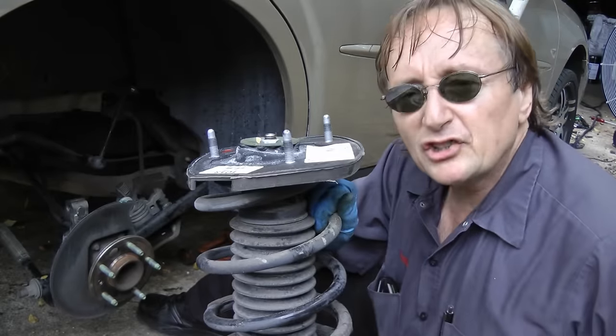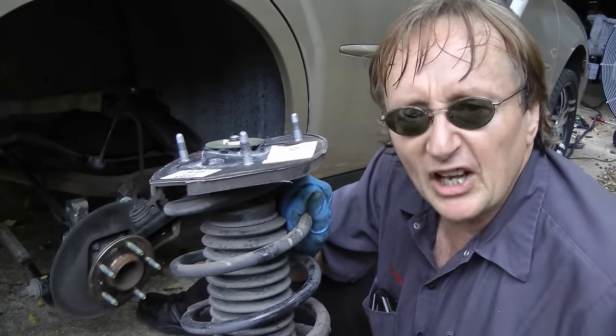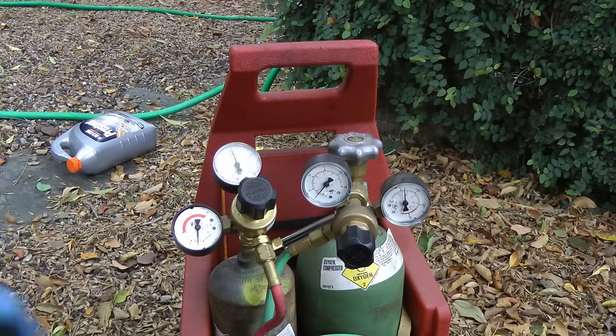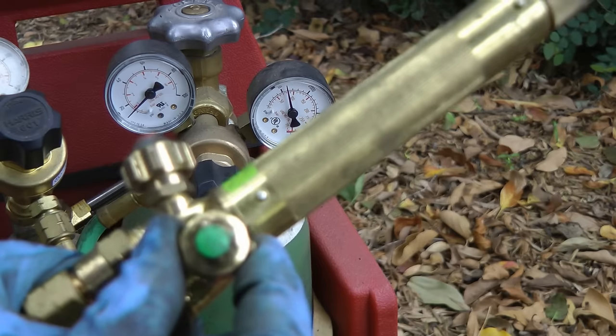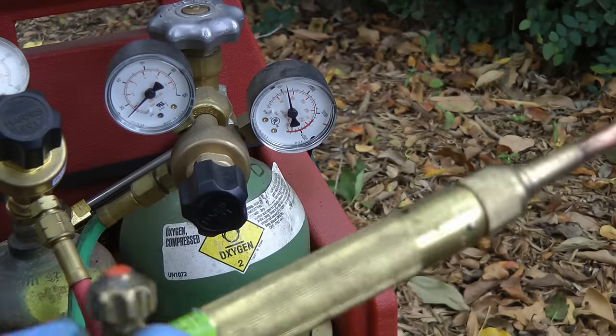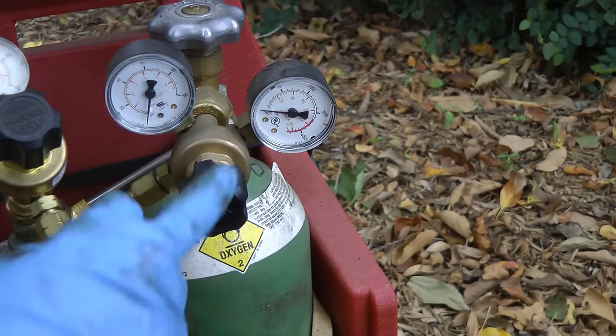And now I can replace this broken strut — I would have never gotten it out without using that heat. And then when you're done using the torch, turn the valves off, then turn the oxygen open to let the oxygen out of the torch.